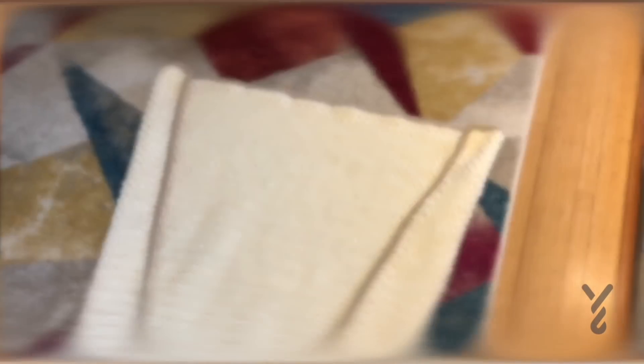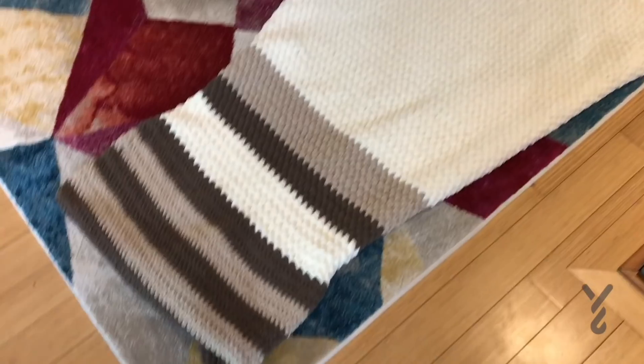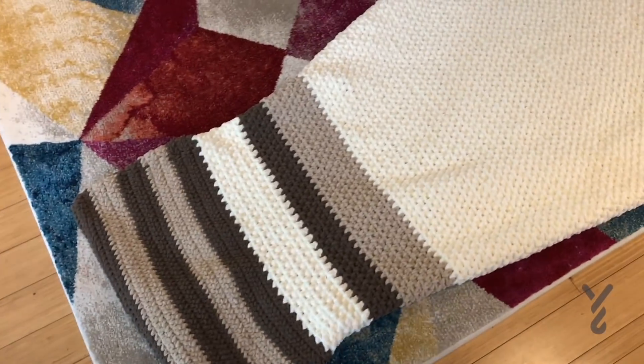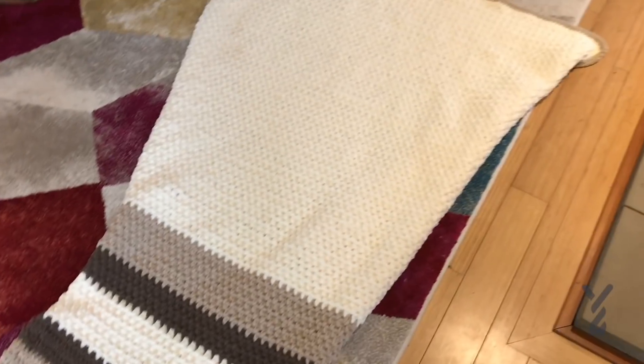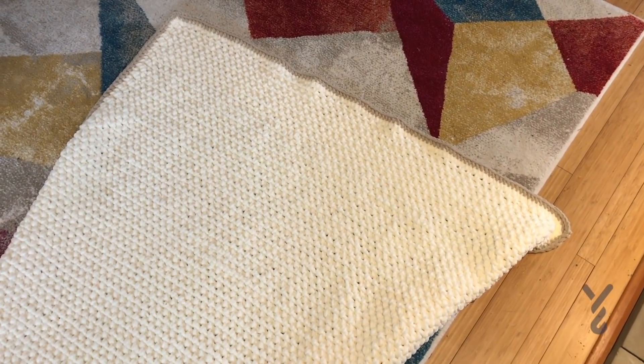Let me show you what it looks like on the other side. When I turn it over it looks like a regular blanket, and you pretty much hardly notice that you're going to be able to tuck your feet right in here. I just framed it with a little bit of clay color that is looking really awesome.